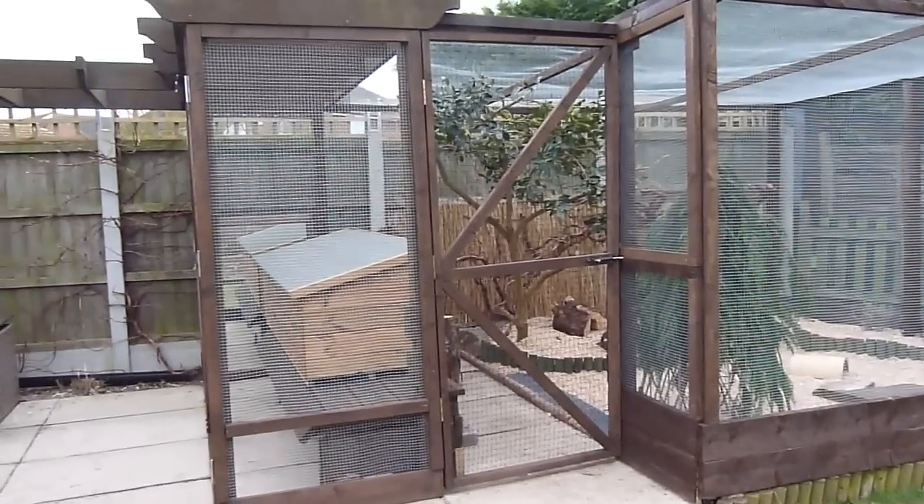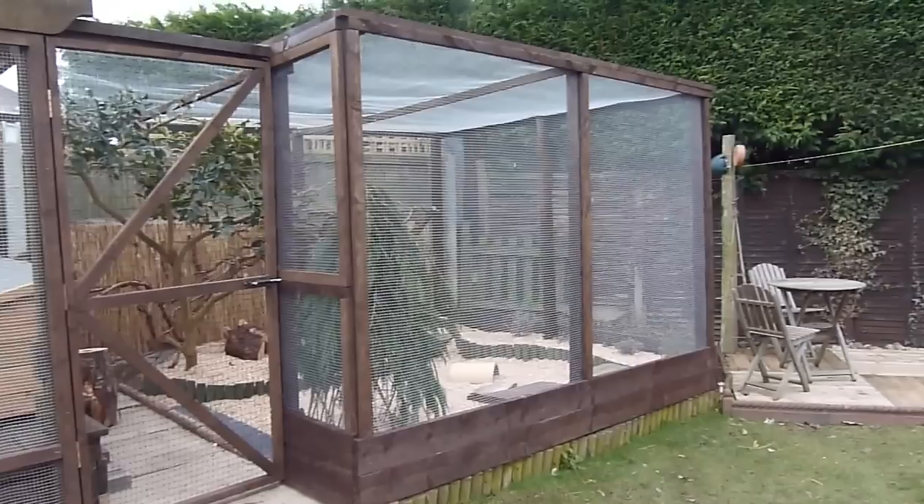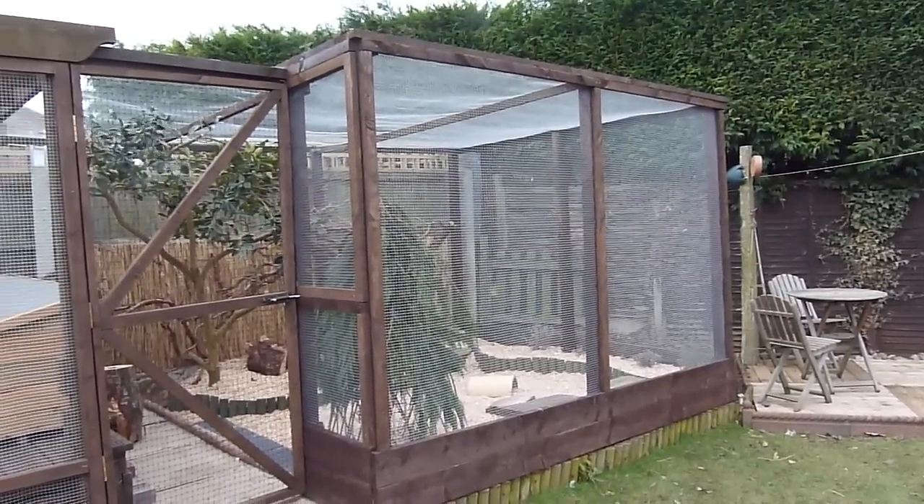Hi everyone, today I'm going to be filming my 100th video special, and that video is going to be a tour of the outdoor guinea pig enclosure.